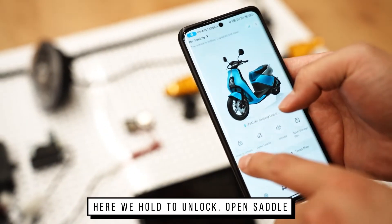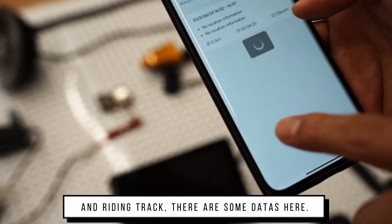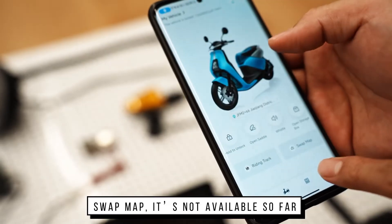Here we have holder to unlock and open saddle. We can also open storage box and write-in check. There are some dates here. And swipe map is not available so far.